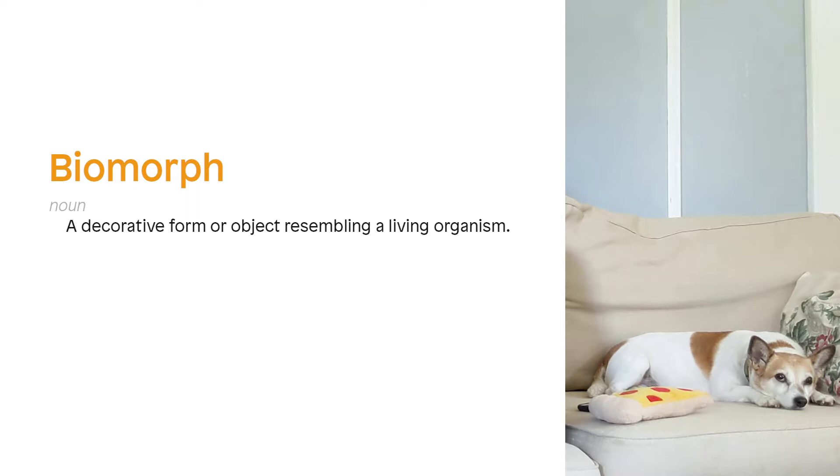So what exactly is a biomorph? The dictionary says it's a decorative form or object resembling a living organism. Bio — it's biological — and morph — it's undergoing change. In art, biomorphic forms are abstract but they remind us of living matter and processes of growth and organic development. Think about the shape of an amoeba, a lima bean, internal organs, or the mutating forms of plants and insects.